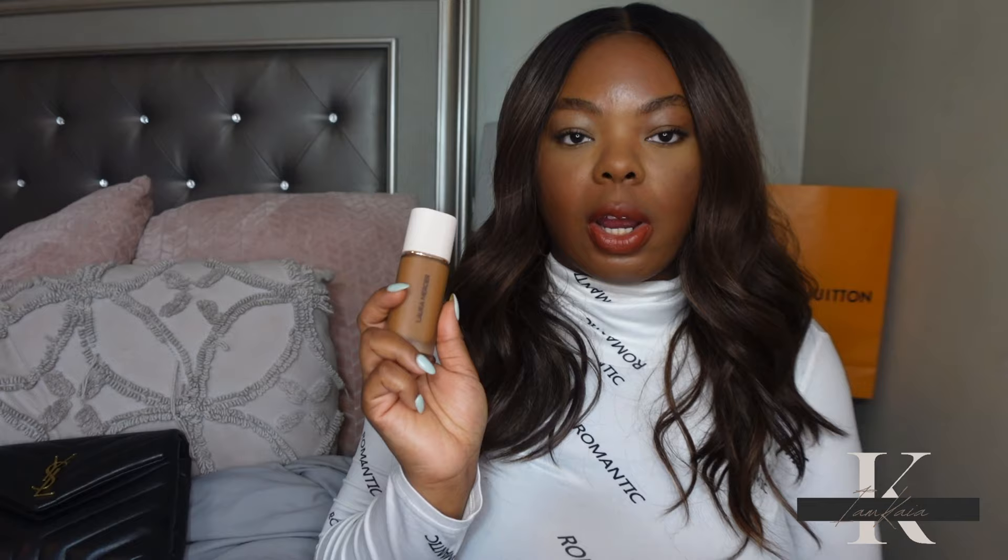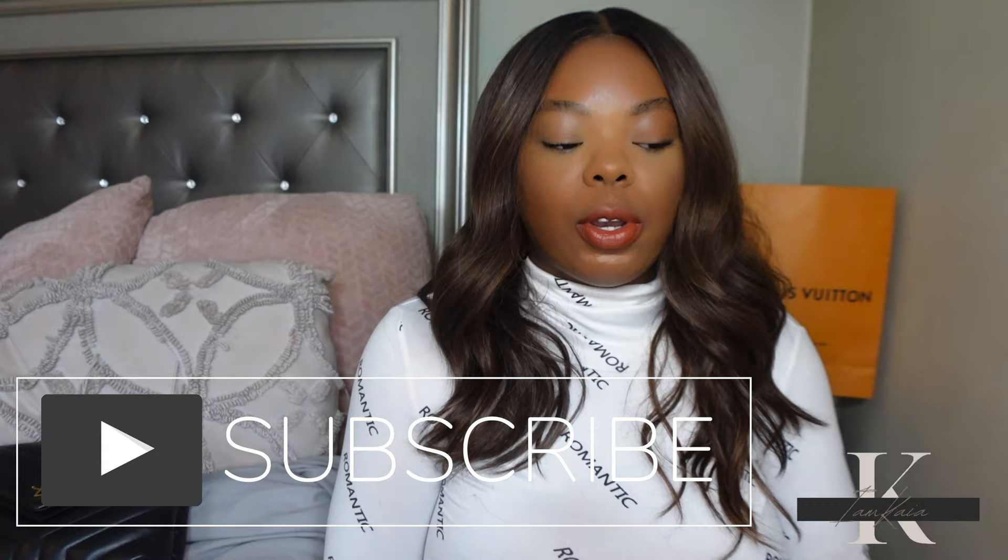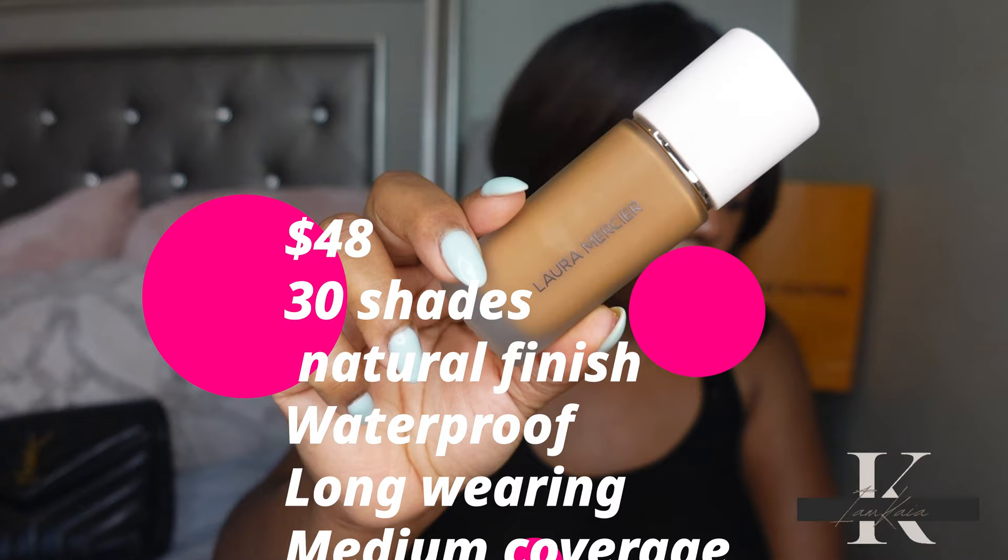Hey y'all, welcome back to my channel! Today I'm here with another foundation review — we'll be trying out the new Laura Mercier Real Flawless Weightless Perfecting Foundation. If it's your first time watching, please hit the subscribe button, and if you're a returning subscriber, don't forget to hit the like button.